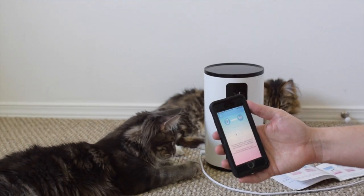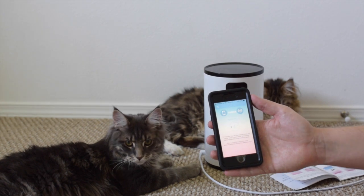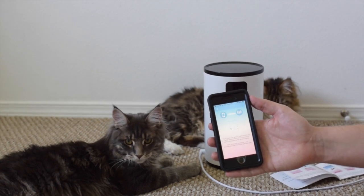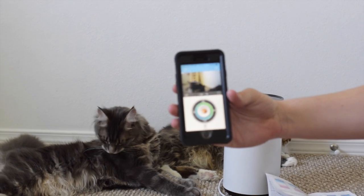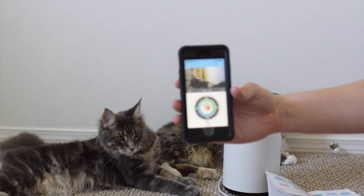Now it's connecting — it's going to take a minute. Now we've connected it to the camera and you can see Albus in the camera.